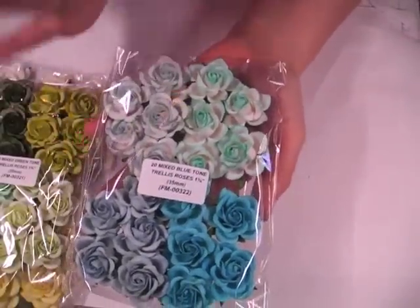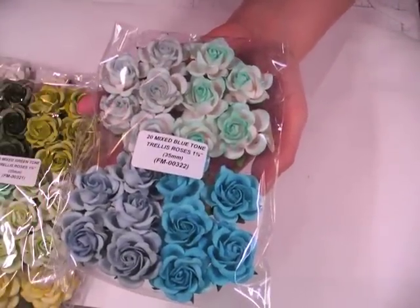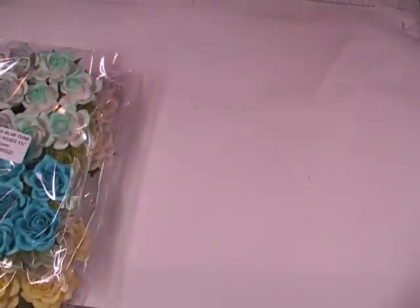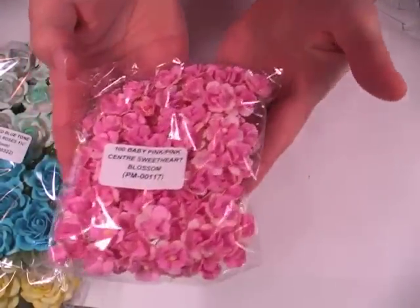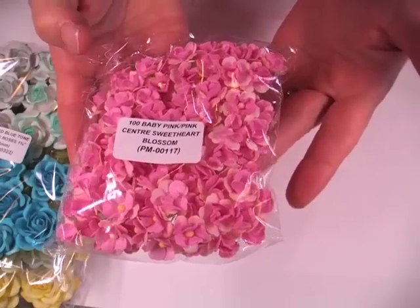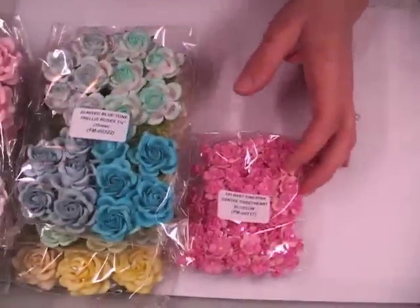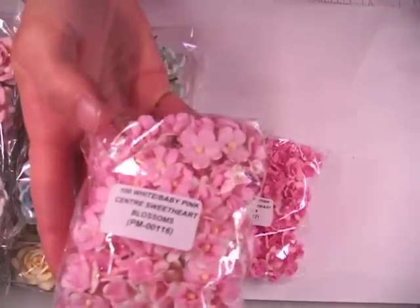And then this is my favorite — I love this pack. It's the 35mm and the code is FM-00322. And I got some more of the Sweetheart Blossoms; they're on special right now. The code for that one is PM-00117 — this is the pink with the pink center.